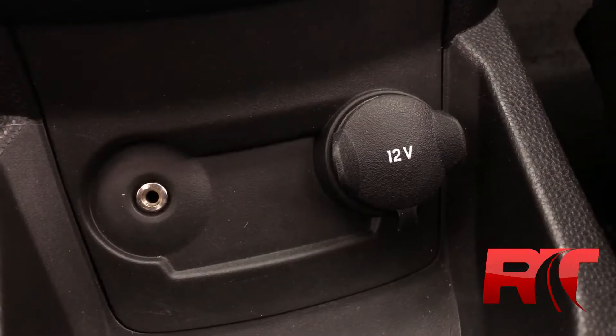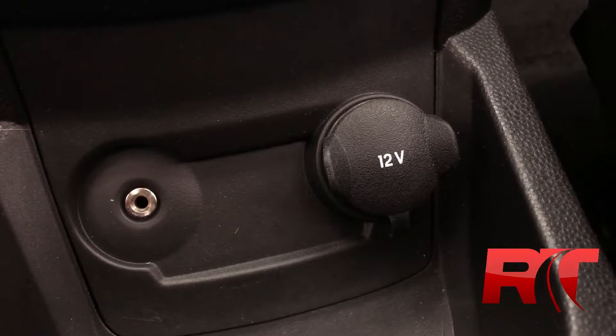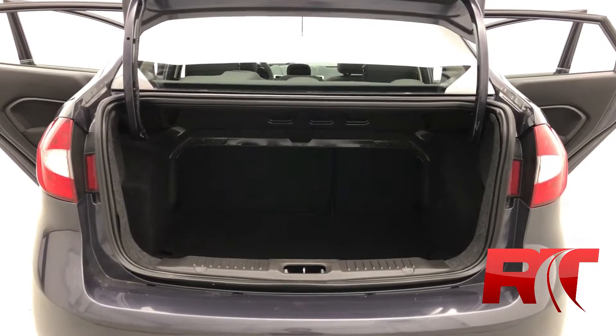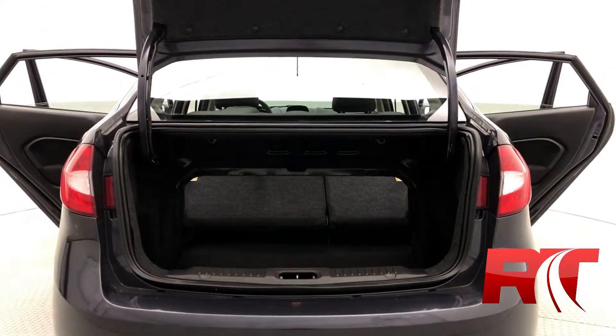As we head on now to the lower center console area, we have a 12-volt auxiliary power input as well as an aux cord input. As we head on to the boot, there's plenty of space. You are able to fold down those rear seats to give yourself a little bit more storage, making this a perfect city car.